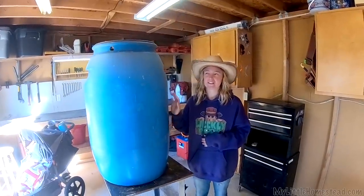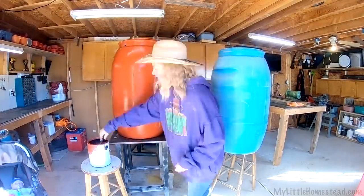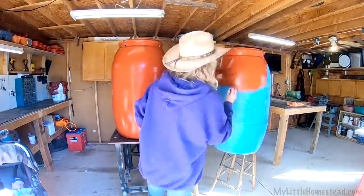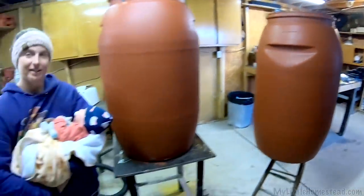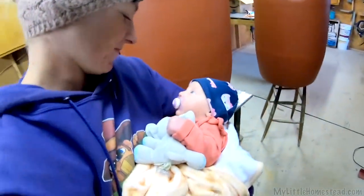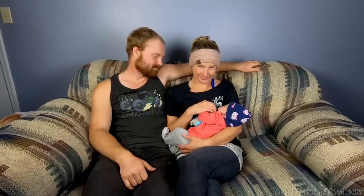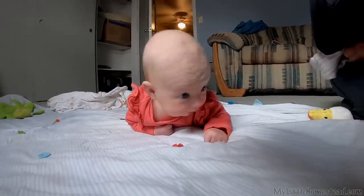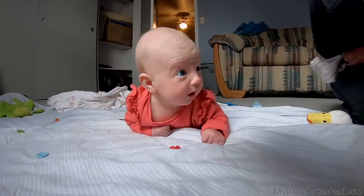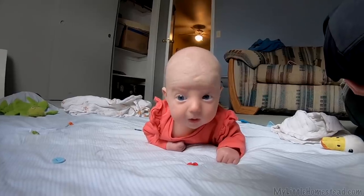We got these two 55-gallon drums that are going to be filters, so I'm going to paint them up the same color as the tank so it all looks nice and matches. I got the tanks all painted up and we're going to work next week on getting them set up out there and getting the internal plumbing in them. They look good. Azalea helped — she looks pretty tuckered out now. She's growing up so fast — it seems like she's just getting so much stronger. It's so fun to watch her grow. Soon enough she's going to be running around.